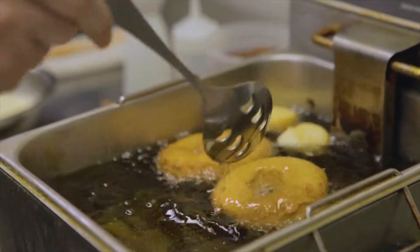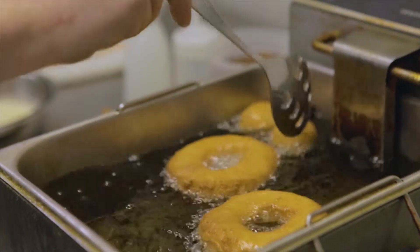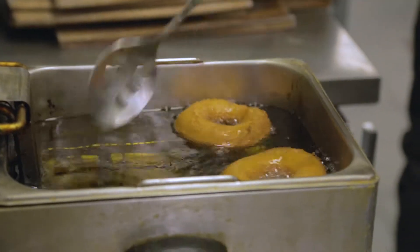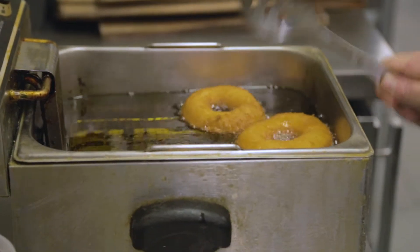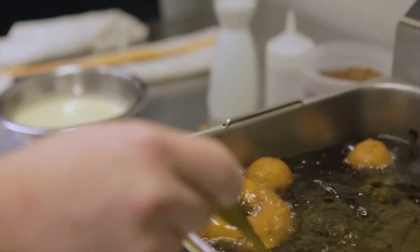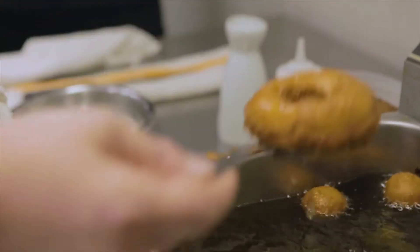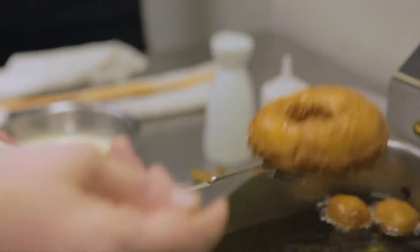Just kind of looking at the color of them, making sure they're nice and even — they should be floating. From cooking these in the past, they usually take about two minutes on each side to be done on the inside, just from failure in the past. And I can tell when they're done just by when I pick them up by how heavy they are — they're lighter after they cook.